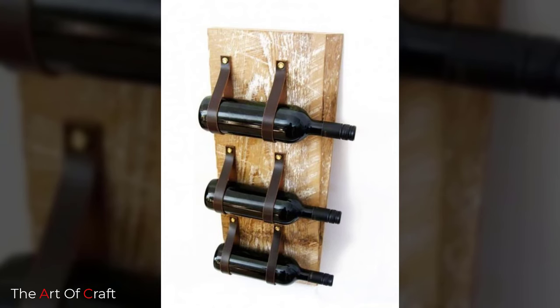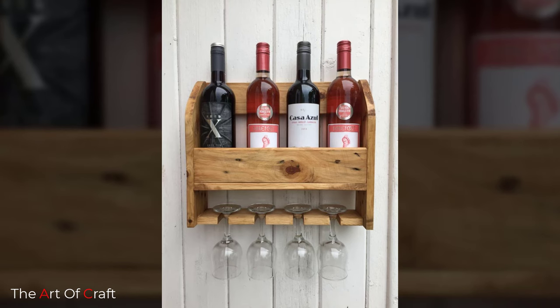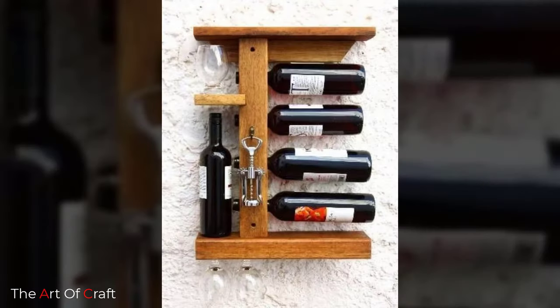If you are one of those people that loves collecting beautiful wine bottles, installing a wine rack is an investment you have to consider. Wine racks are classy and will make your home look more expensive. Cheers!